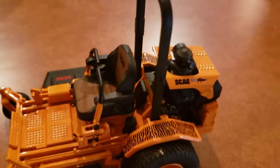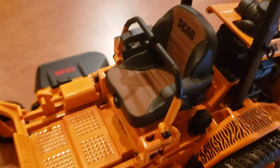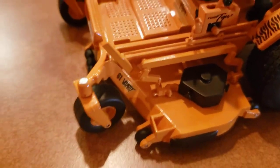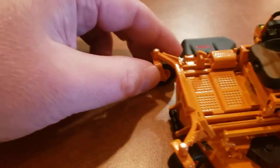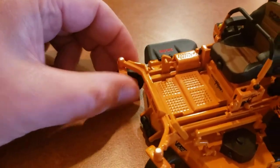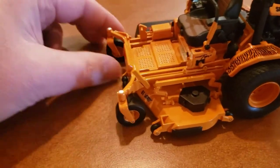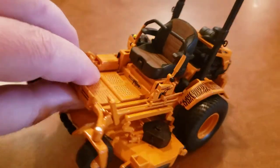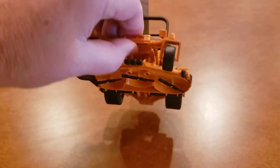It still looks amazing. The arms don't seem to move either — they're pretty stationary. As for the front wheels, they do move around, which is pretty cool, though they're a little tight and don't turn very easily. Underneath, it's got mower blades on there and they do spin — just an amazing die cast replica.